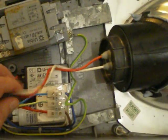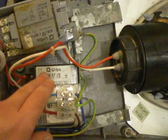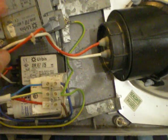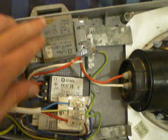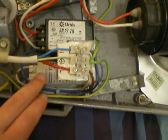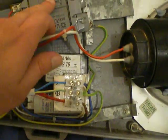SON lamps come with an external igniter or an internal one. An internal igniter means the SON lamp has got an igniter inside the bulb, but this one doesn't. To get a SON lamp working you need a ballast, an igniter, and a capacitor — these are the three things you need to get the light working.